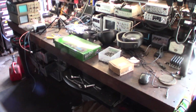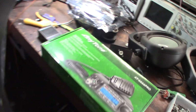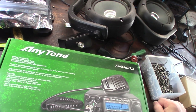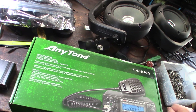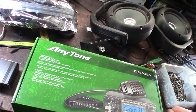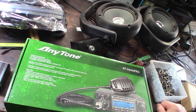Hey guys, take a look at my Christmas present. This is the AT666 Quad 6 Pro — it's a 10 meter radio but it can also do CB on 11 meters. I wanted to do a comparison of new versus old.